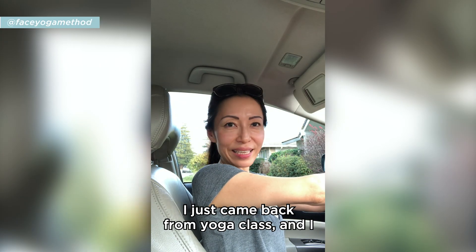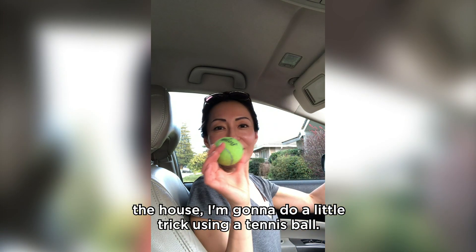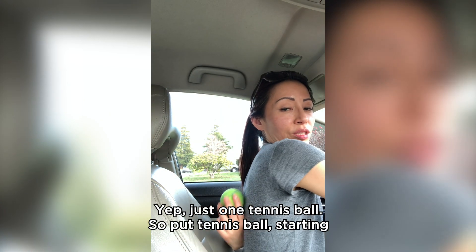I just came back from yoga class, parked my car in the driveway, and before I go inside the house I want to do a little trick using just one tennis ball. Put the tennis ball starting from here between your shoulder blades and start rolling — oh! That feels good!